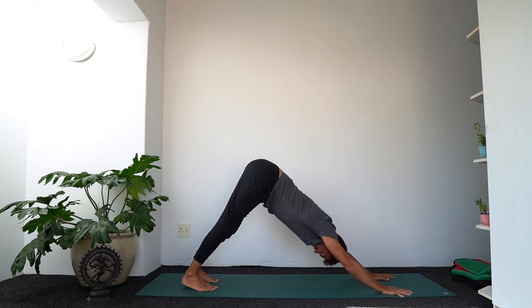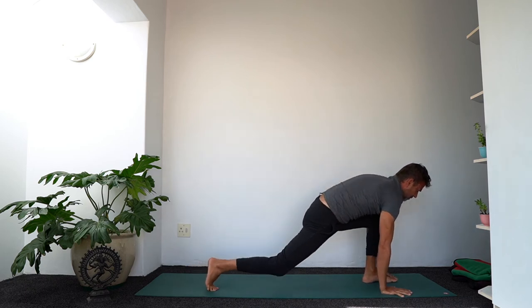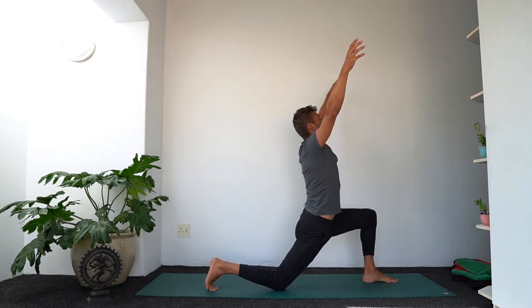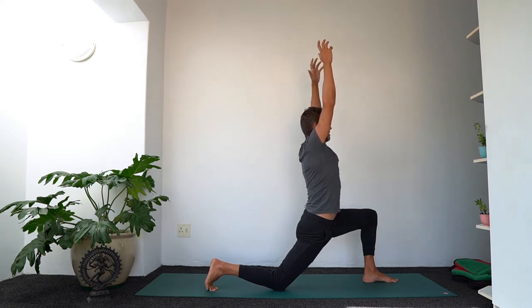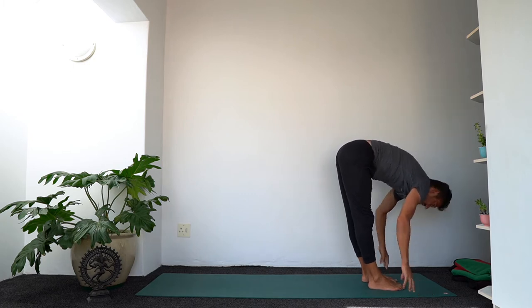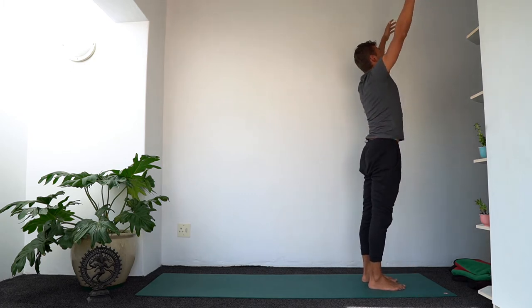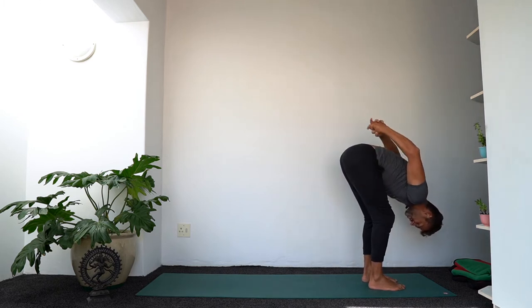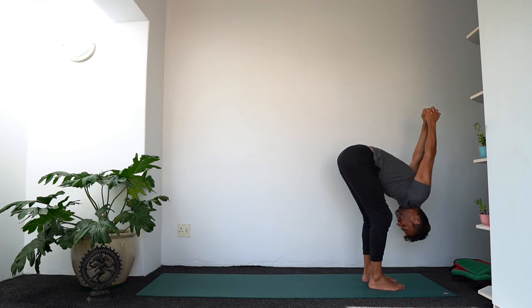Inhale — slow breath in down dog. Exhale, step the left foot forward, lower the right knee down. Inhale, lift the arms. Exhale, step to the front and fold. Inhale, rise — take it all the way up. Continuing straight down — exhale, fold over the legs, clasp the hands and lift. Relax the head and the neck.